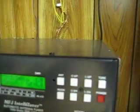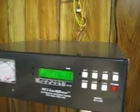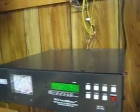Without the counterpoise it's very difficult to get the SWR down that low, and there is a little bit of RF floating around without it. The counterpoise wires don't contribute a whole lot to radiation, but I'm sure they do affect the pattern of the antenna to some degree.